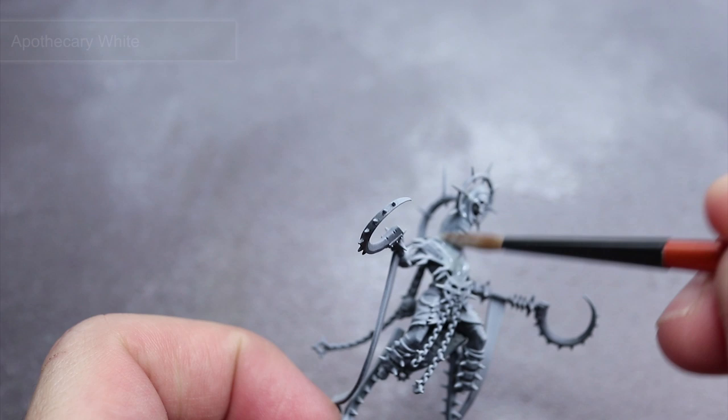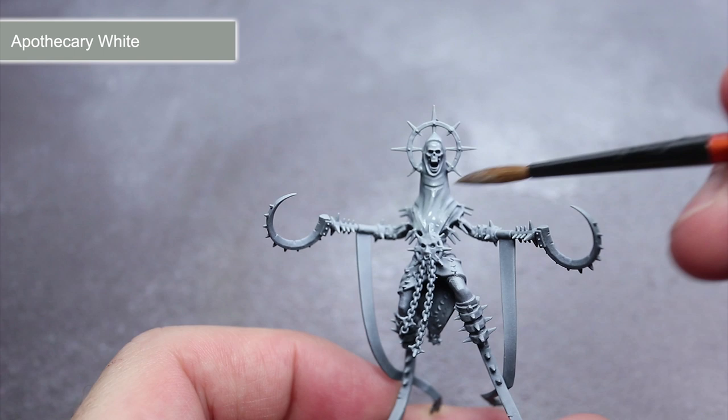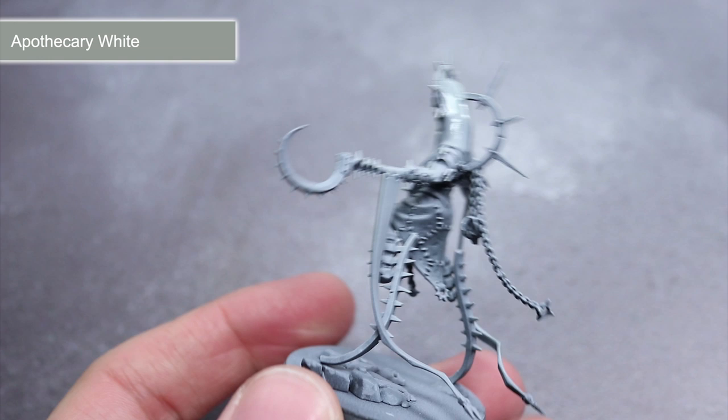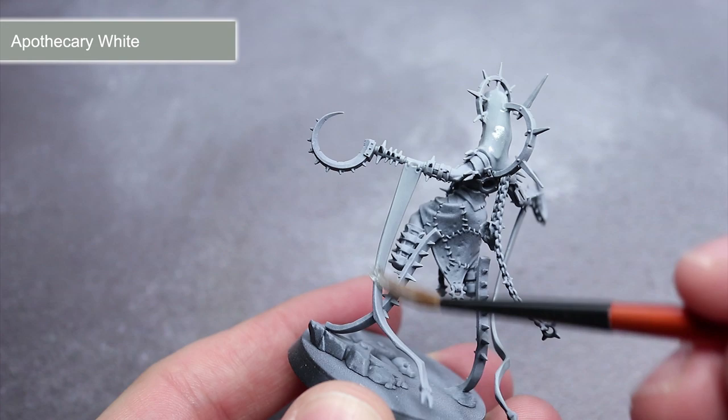The first paint I'm using is Apothecary White, applied straight from the pot over the masks, fabric and shoulder pads. By applying this over the bright, almost white-grey we can create some subtle shading. Remember when applying your contrast paints to not let them pool too heavily — try to spread them out evenly across the surface for the best results.